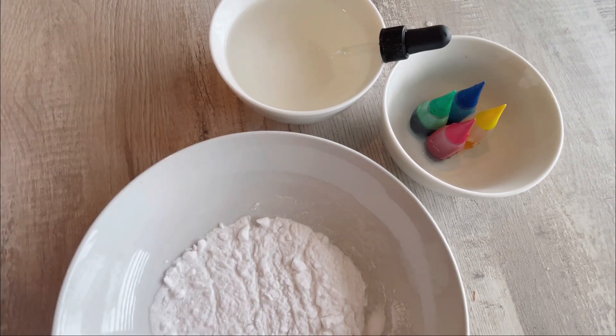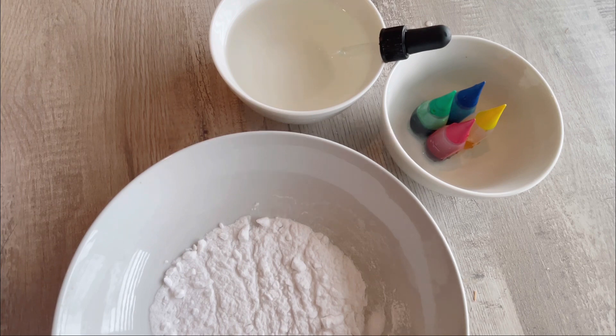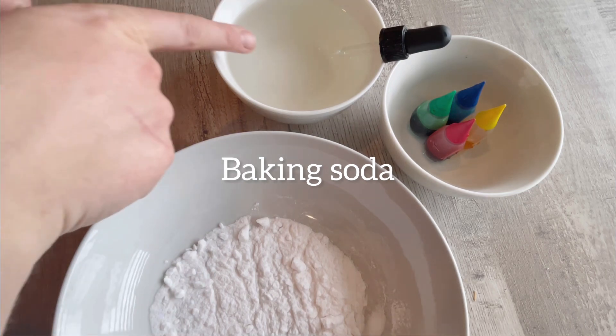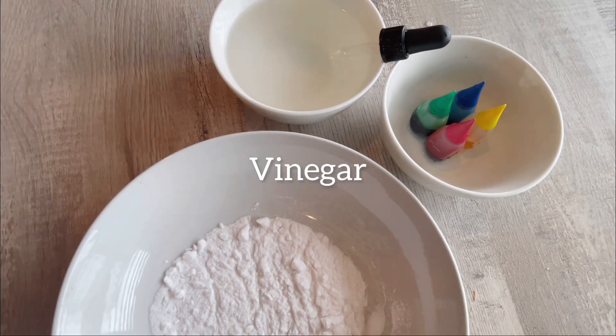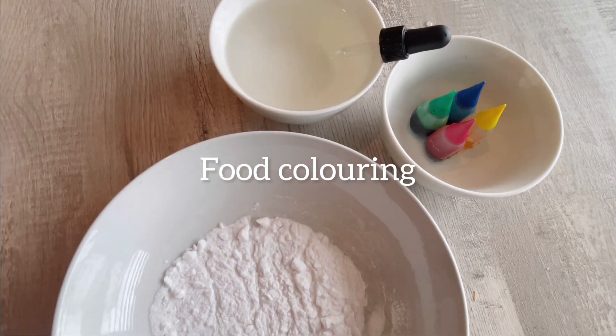Hi friends! Today we're going to make magic fizzy rainbow! All you need is baking soda, vinegar, an eyedropper, and some food coloring.